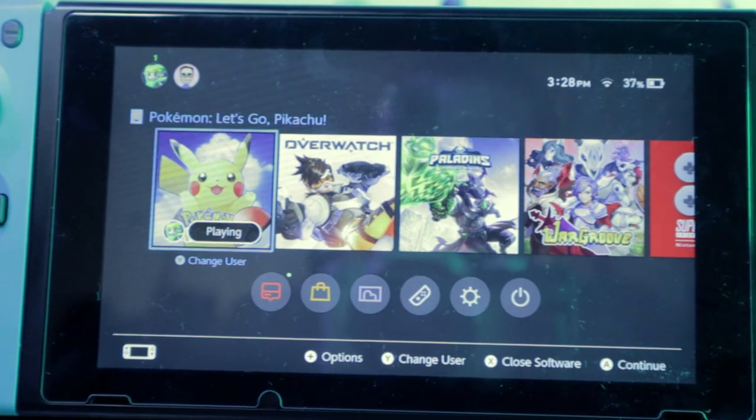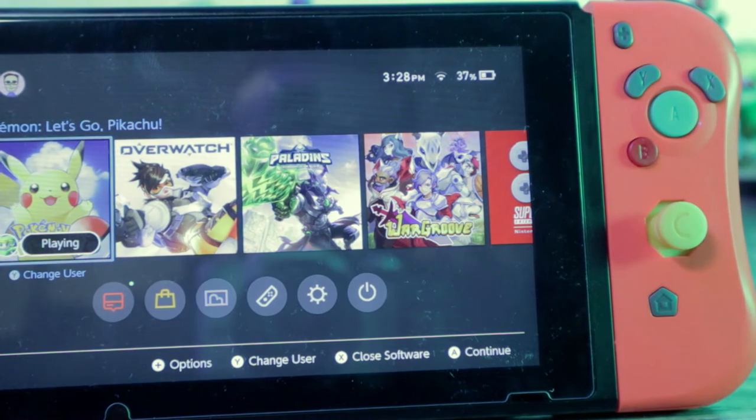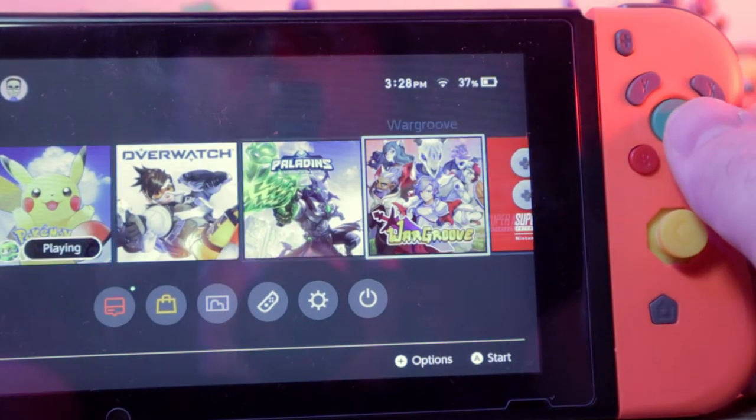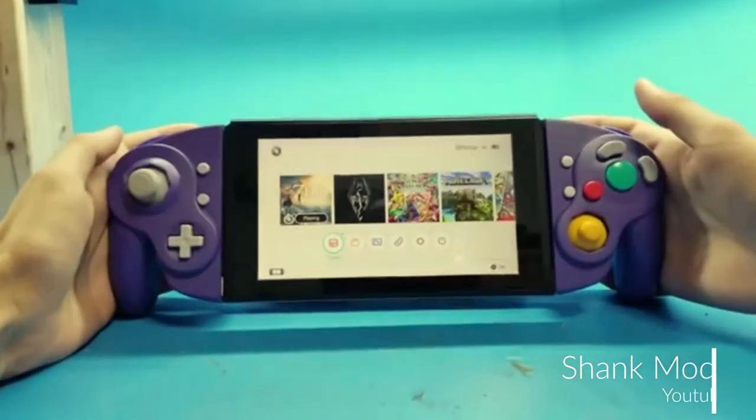I purchased these GameCube replacement Joy-Cons from a seller named Convoca off of Amazon, and I'll put a link in the description below where you can check those out. Part of the reason I bought these is because a while back I saw a YouTube video of a modder who took a GameCube controller and basically turned it into Joy-Cons. Since then I've been trying to find a way to enjoy GameCube controls while my Nintendo Switch is in portable mode. Today we're going to be taking a look at the pros and cons of these Joy-Con pads, or as we're calling them, the Joys and the Cons.